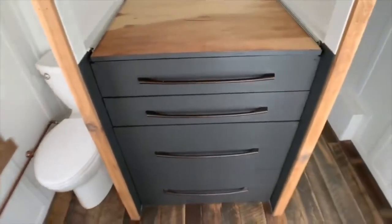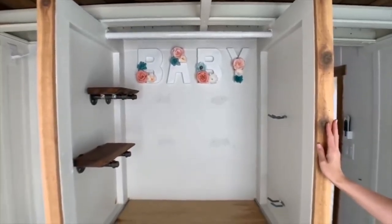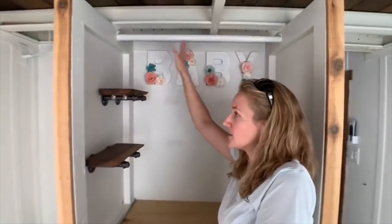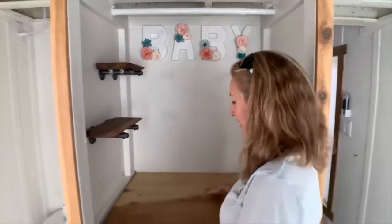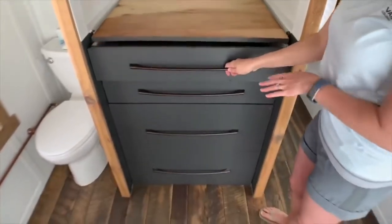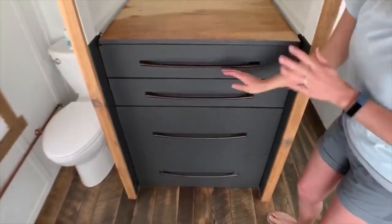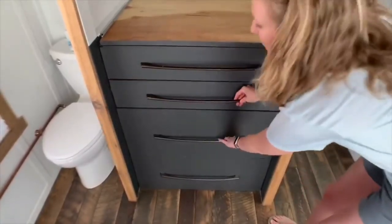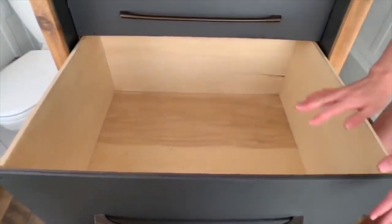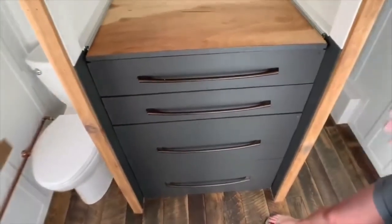Last but not least, our awesome closet. We wanted this house to really function like a home, not like an RV. We have tons of space up here — we used to have all of our hanging clothes up here, then changed it into a baby changing table area which slides out. The coolest thing about this whole space is these enormous drawers. Ryan had a small and large drawer, I had a small and large drawer, and they are just huge — we had our winter clothes, summer clothes, everything able to fit in here. It's difficult to show on screen, but these drawers are enormous. You're going to be able to fit all of your belongings without sacrificing anything.